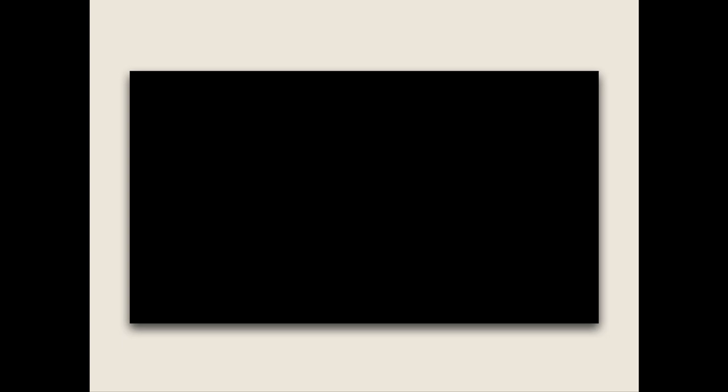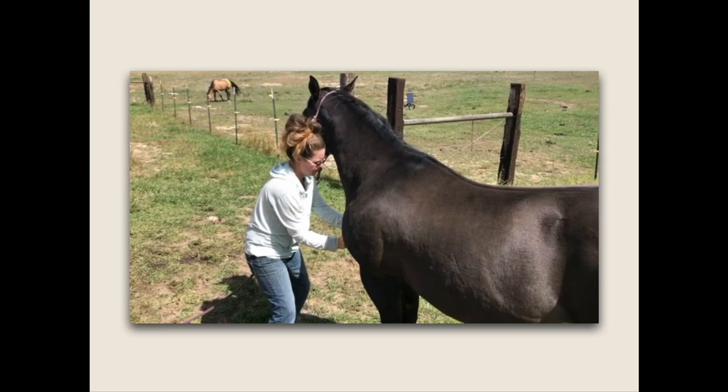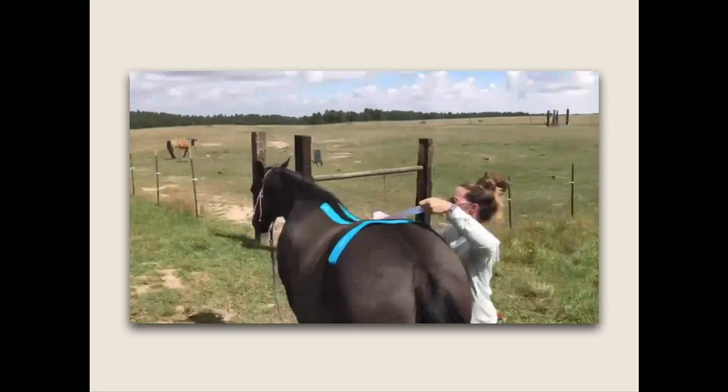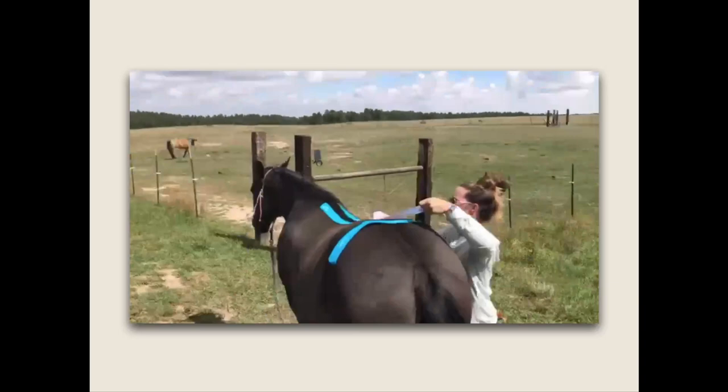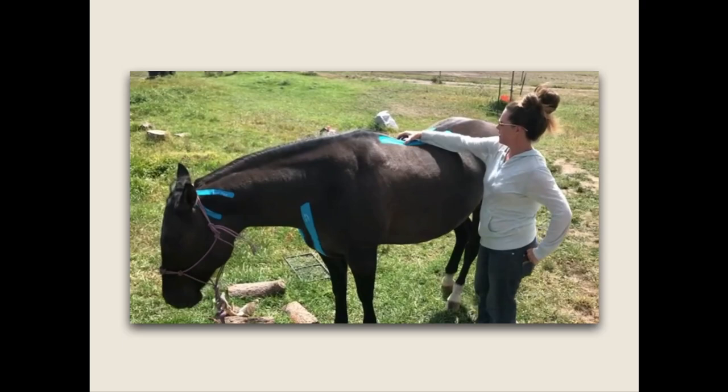Here is another before and after showing you the assessment process — just narrowing down what's going on with the horse and then very quickly and easily helping them. It's not like I'm in a fancy barn with lots of devices. Simple — just out there with a roll of tape, a pair of scissors, and a big change in the horse. She's not reactive in the back anymore, not reactive in her chest, not reactive in her poll anymore. It really boils down to being super simple and super easy.